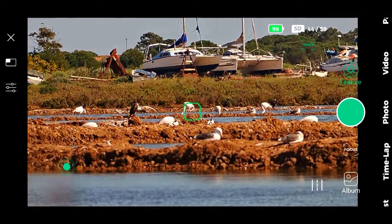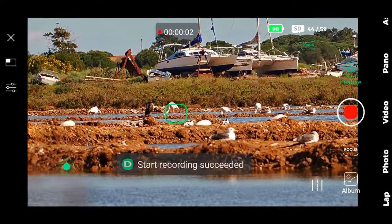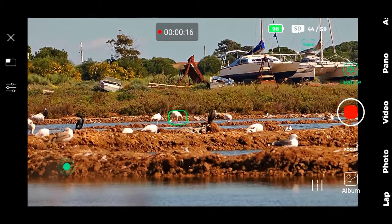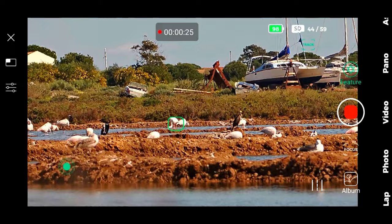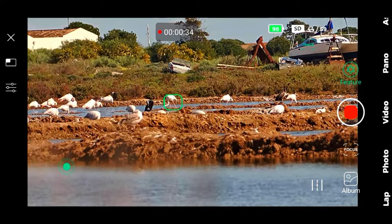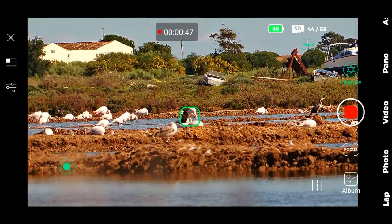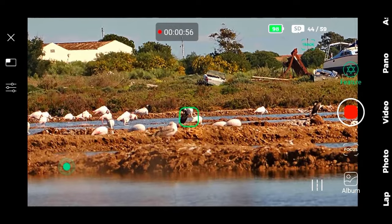Let's select the flamingo to track. It's tracking — clearly it's tracking! It passes through another flamingo and keeps tracking, but I wanted to see it flying. That's a matter of luck and it will be very hard to do. Meanwhile it is recording a video. I'm amazed that it keeps tracking even with other birds around.